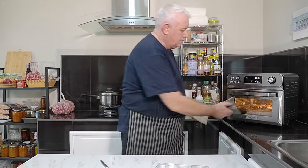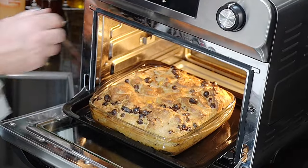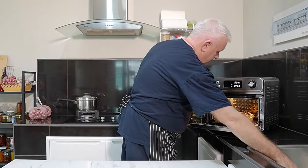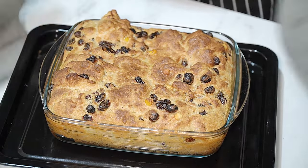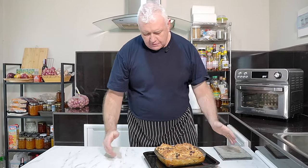Looking at this thing, it actually looks like it's cooked. Let's just stick a knife in and see if it comes out clean. That is clean as a whistle — this is cooked and has to come out of there. That looks absolutely amazing. We know it's cooked all the way through; the knife was clean when it came out. That is fantastic.